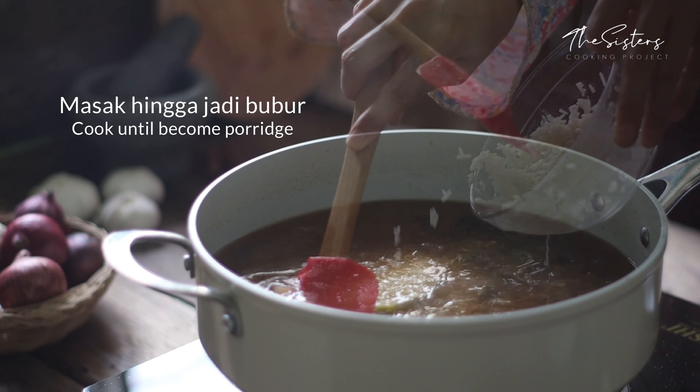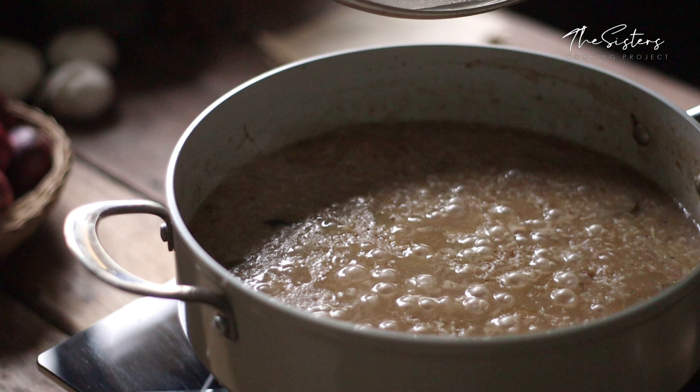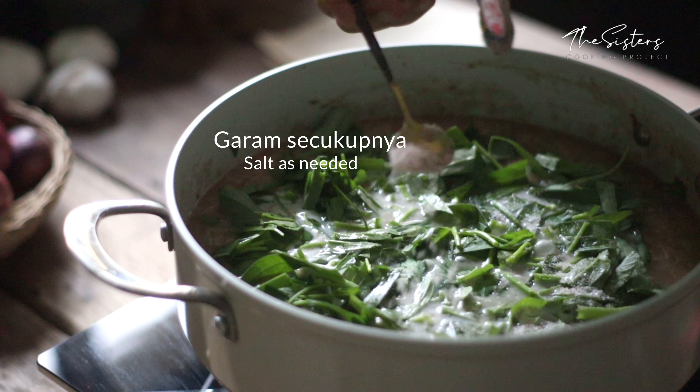Now the rice is ready to blend with the rice. This is a good cook.